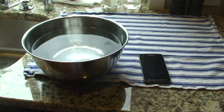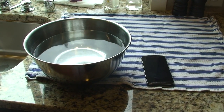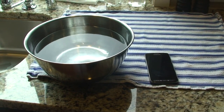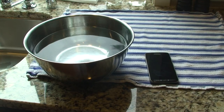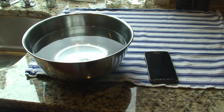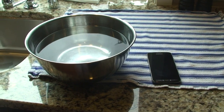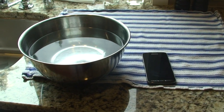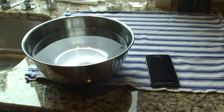So here I have a bowl of water and my Galaxy S4 Active. I got the phone three days ago. I have yet to put it in a bowl of water, but supposedly it is waterproof. So I'm going to do a water test with it. So here we go.